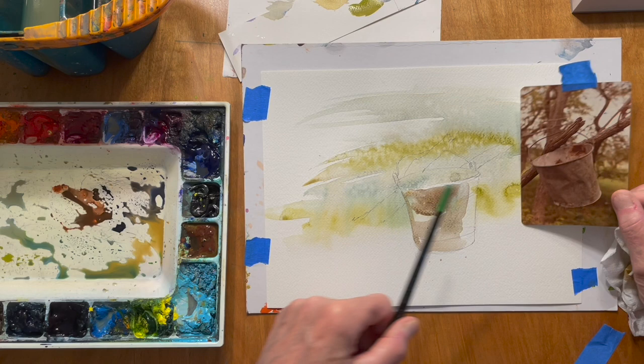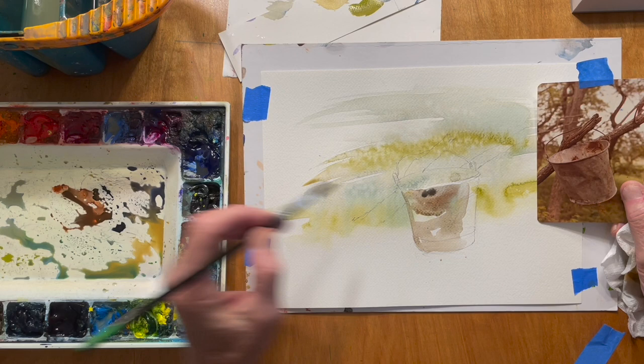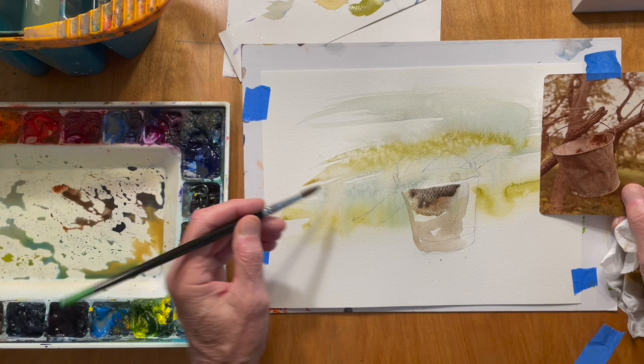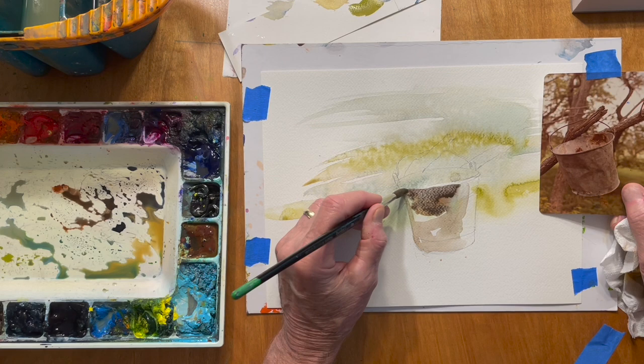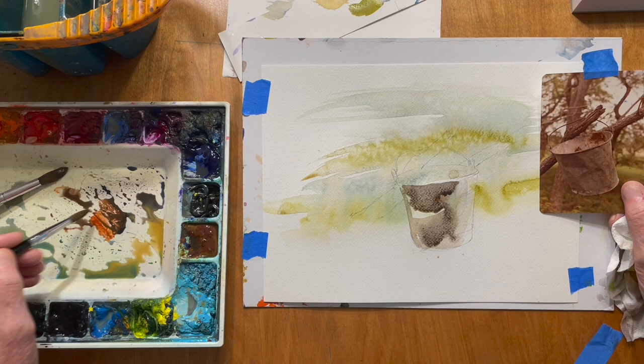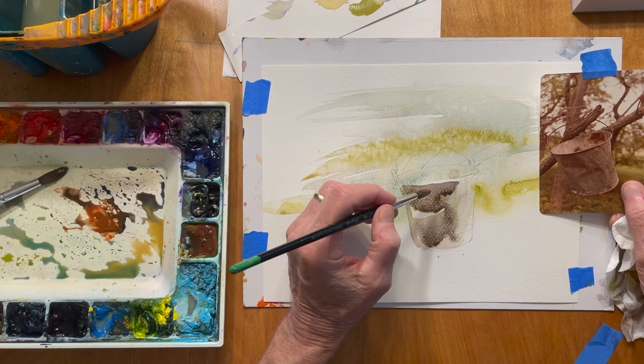It's a little darker up in this area and on the shadow side of the bucket. So I want to add a little more ultramarine blue, some burnt umber, maybe a touch of Payne's gray. I mix up several colors on my palette and I'll tweak each one as I go until I feel like I've got the effect I want. I'm going to soften that edge with clear water — I don't want that to be too noticeable. Another bucket I found at the same time had a lot of burnt sienna in it, so I'm going to add that to this piece.